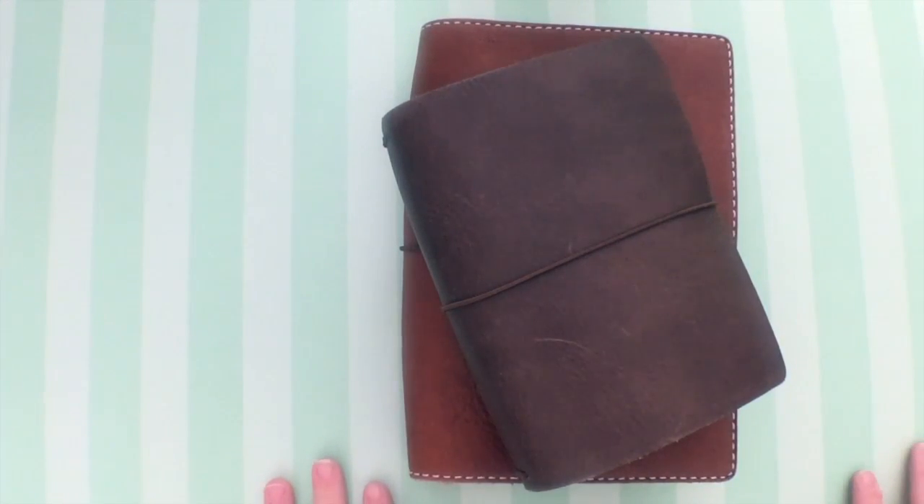Hi everyone, it's Jessica again with Planet Southern. I got a request a little while ago to upload a video doing a quick walkthrough of my traveler's notebooks. It was for one of my friends who's wanting to get into traveler's notebooks, but I figured I could do a quick video and try to get through it in one take.